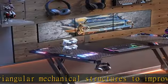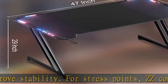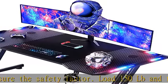Accessories especially customized: oversized mouse pad, headphone hook, and cup holder provide players with a fixed position — no more drinks scattered on the keyboard. Players can get rid of traditional space restrictions.